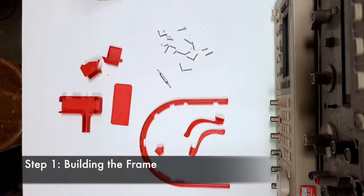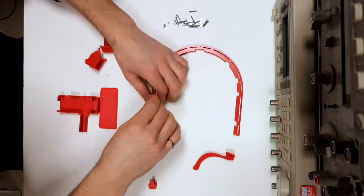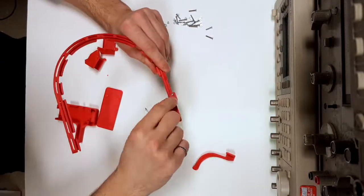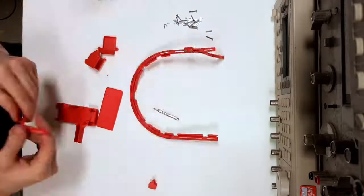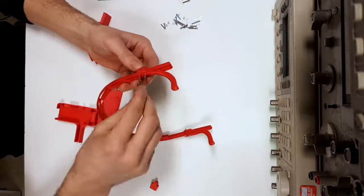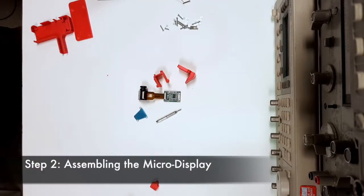Step one of the eye tap is building the eye tap frame. We will require the two ear pieces, four nuts, and four screws. We'll insert each ear piece on the second groove of the eye tap frame and subsequently fasten using two screws for each side. That completes step one.